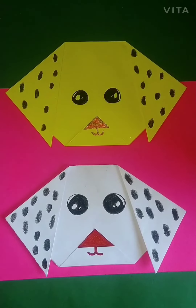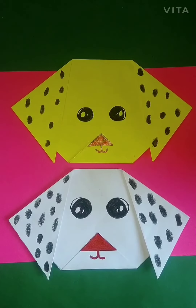Our dog is ready and it is looking very beautiful, right? Now children, we are done with our work. Enjoy doing this activity at home. Thank you.